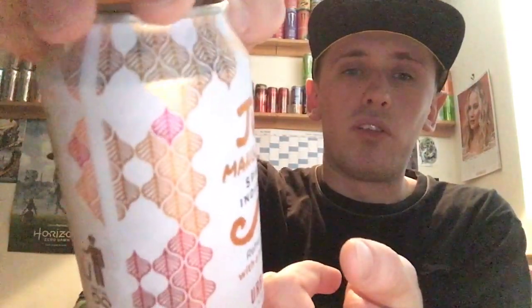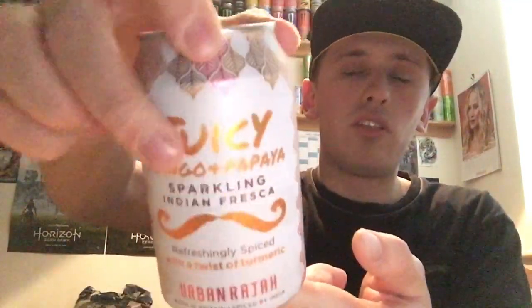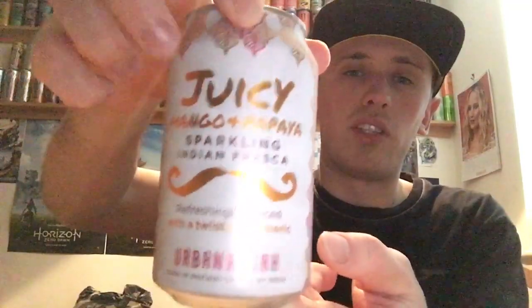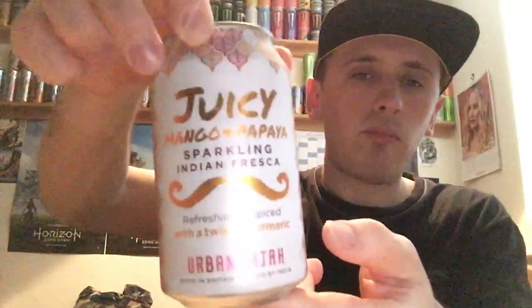I'll give you guys a 360 of the can. We have a fairly cool looking can design like the other cans. We have a nice shiny pattern on the front with a kind of orange and pinky-purpley looking colour. So it looks nice and shiny and cool. We have a different style font — kind of looks hand-drawn. It looks cool, looks different, and it's all shiny and reflective. On the bottom we have nothing, and on the top everything is standard and silver, including the pouring tab.